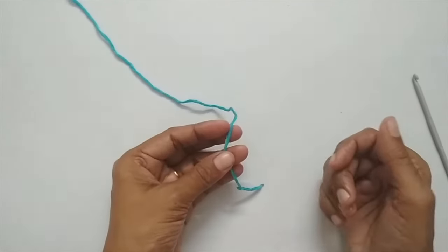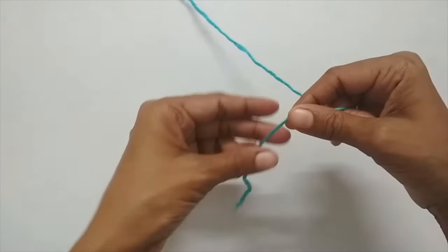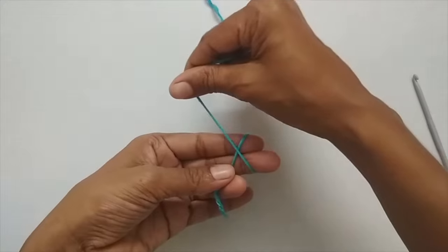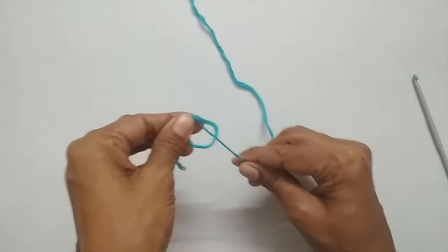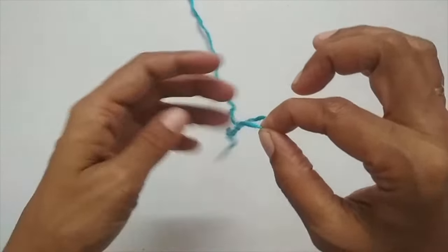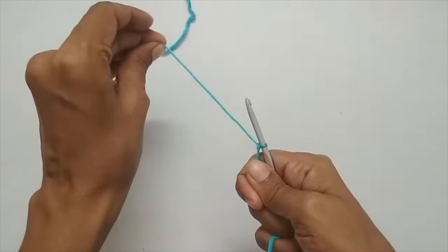We'll start with a slip knot. I'll take the yarn and loop it around my finger like an X, take the loop off, and then pull the working yarn through this loop — that's how I like to make my slip knot. You can make the slip knot whichever way you prefer.